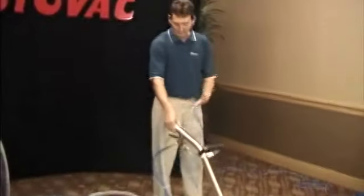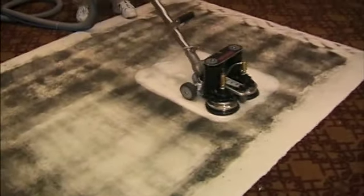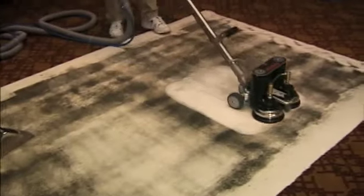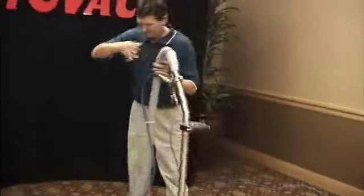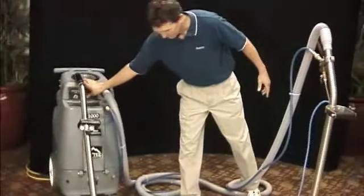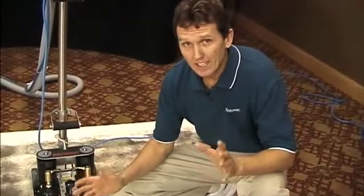Now when the carpet's as clean as you want to get it, you let off the water and now it's just vacuuming for pure extraction. Look at the difference of how much cleaner the rotovac actually gets the carpet than a regular wand. That's really the bottom line why this is a great business opportunity — the rotovac cleans far better than a regular wand, and that's what's going to help you impress your customers and be very successful in your business.